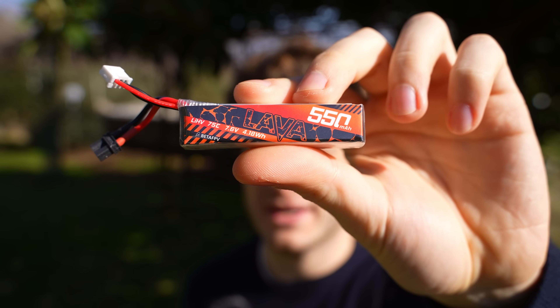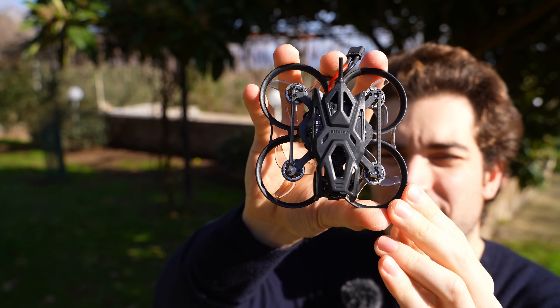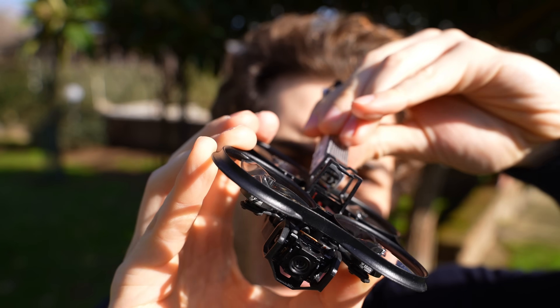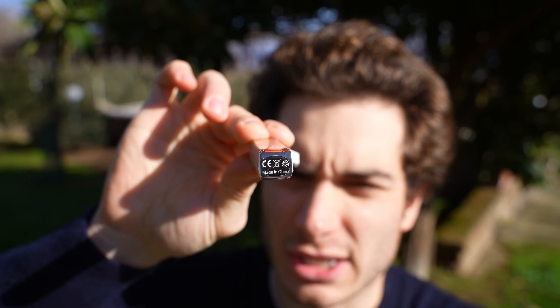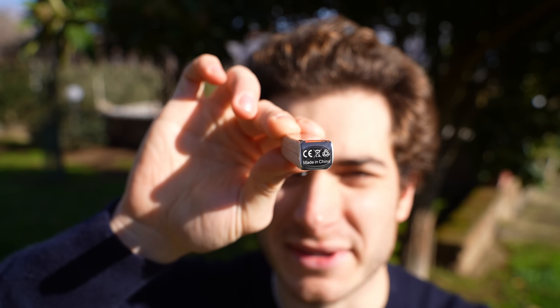Adding the recommended 550 milliamp lava battery brings it to 84 grams. One of these 2S HV batteries will give you around 5 minutes and 30 seconds of flight time. The battery housing on the bottom is super stiff and won't fit many types of batteries — the recommended one barely fits. For third-party batteries, the dimensions are 16 by 14 millimeters.